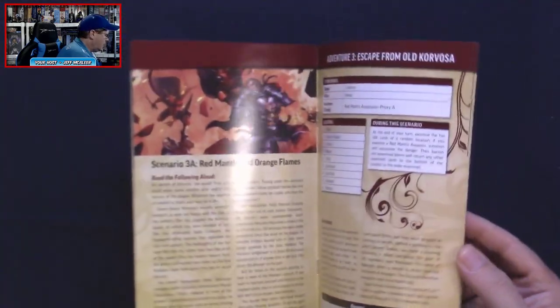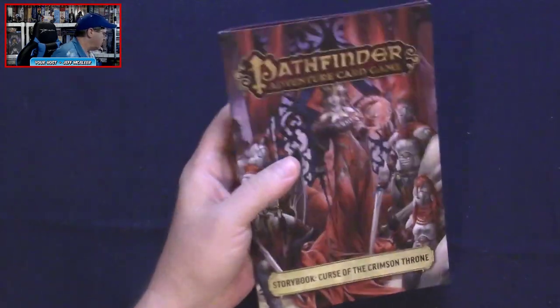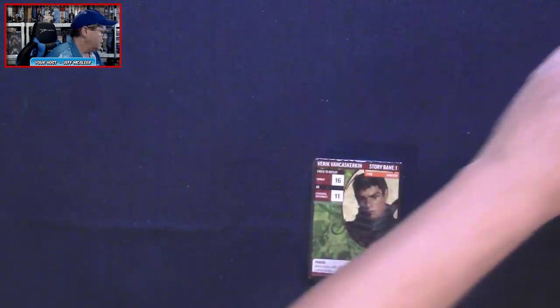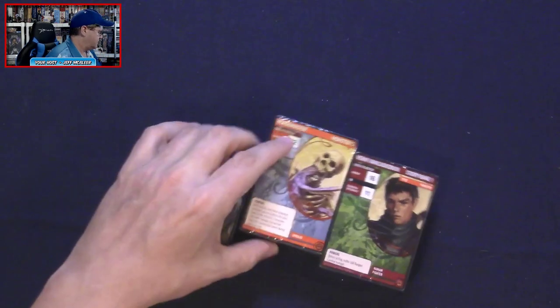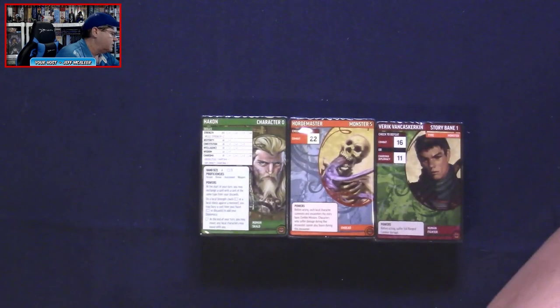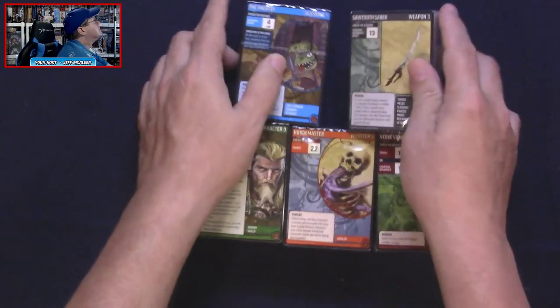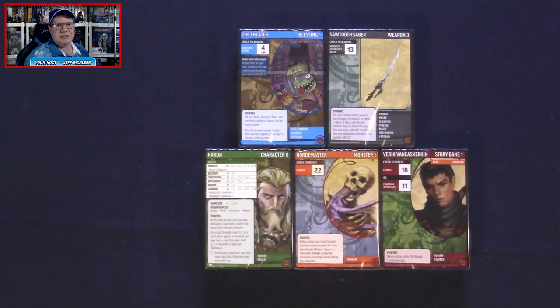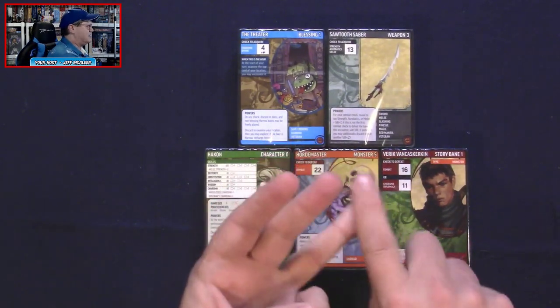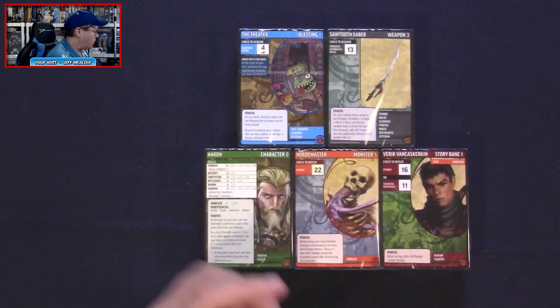There's nice artwork on the cards too. We've got five decks of cards here. I don't see any separators, which is okay — in the core set we had different separators by character, items, spells, blessings, and so forth.